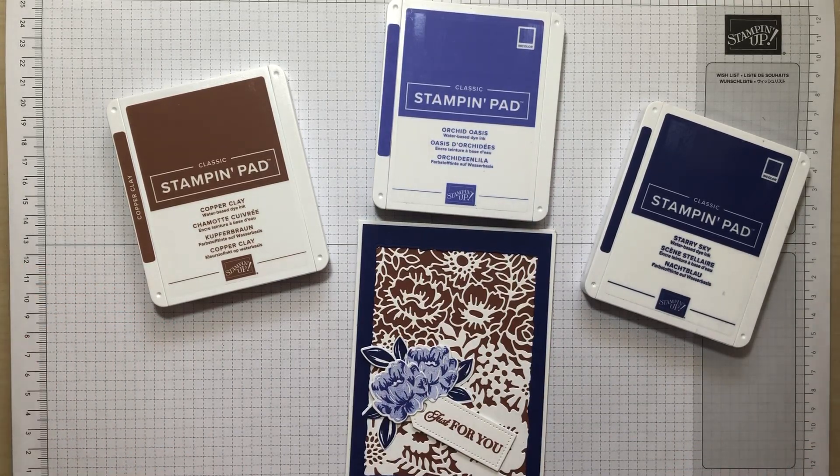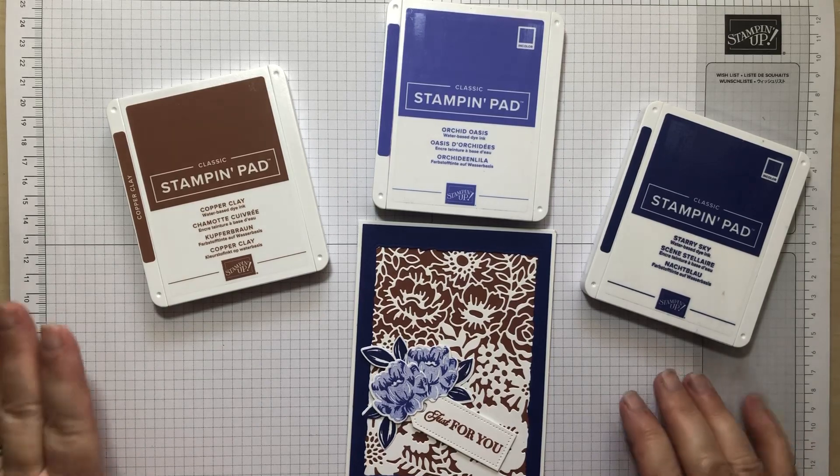I'm taking part with loads of other Stamping Up demonstrators, so if you just look in the details below you'll see a link to all the other demonstrators. You can hop along — loads of ideas using all these colours in different combinations. We could use all ten, but I've decided to stick to three.